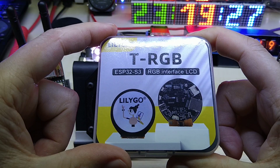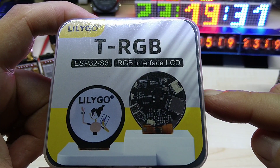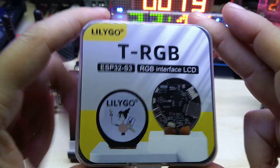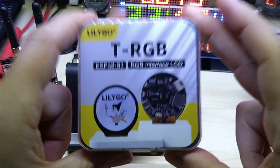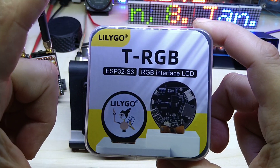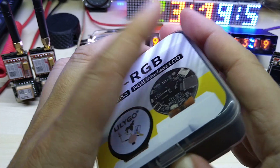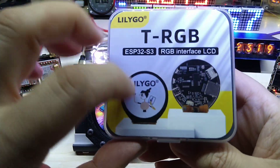Here you can see the back of it. A small tip if you're interested in buying this: go to their Tindie store and you can get it there cheaper than if you would buy it from AliExpress, though they do also sell on AliExpress.